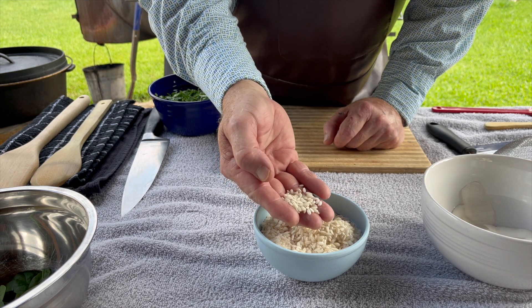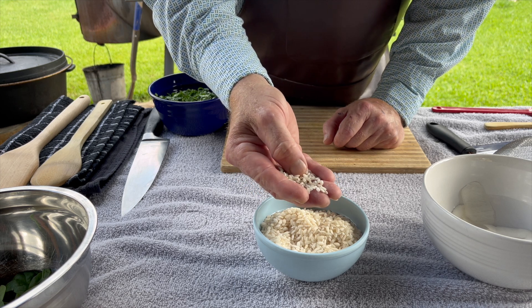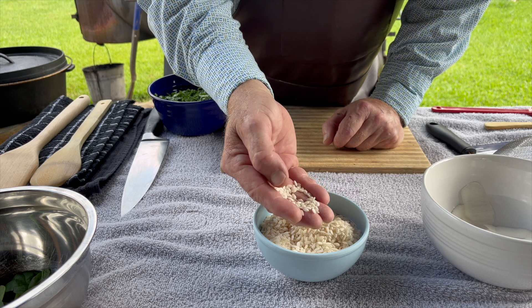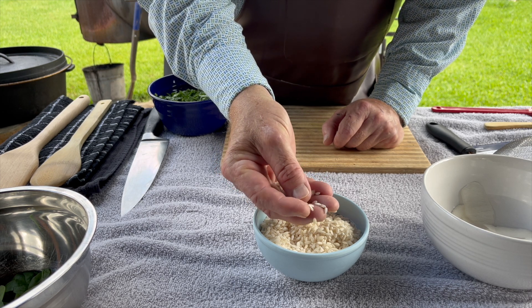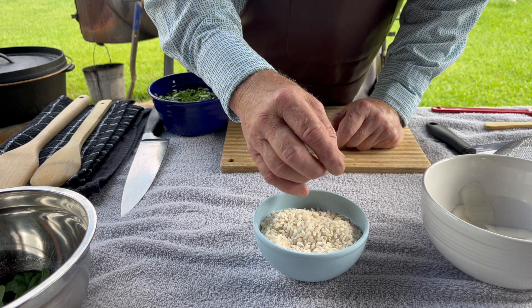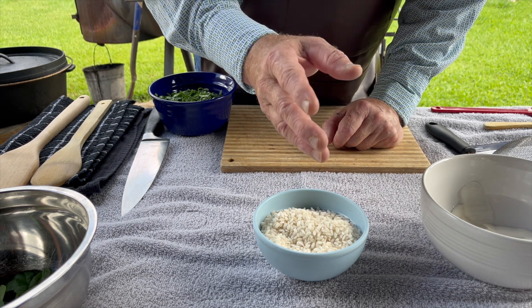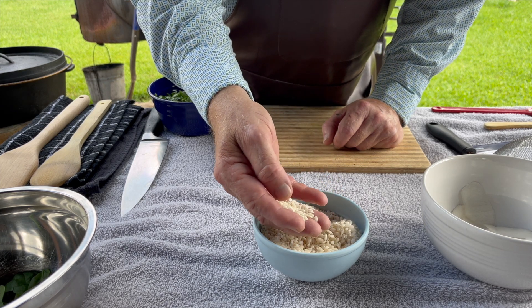You can kind of see arborio rice does not look like regular rice — it's a different type. It really absorbs a lot of liquid and a lot of flavors you cook with. This dish originally came from northern Italy, and this particular version with spinach and parmesan has parsnips in it. If you don't have parsnips, you can use turnips like we are today, or white carrots, or something similar.